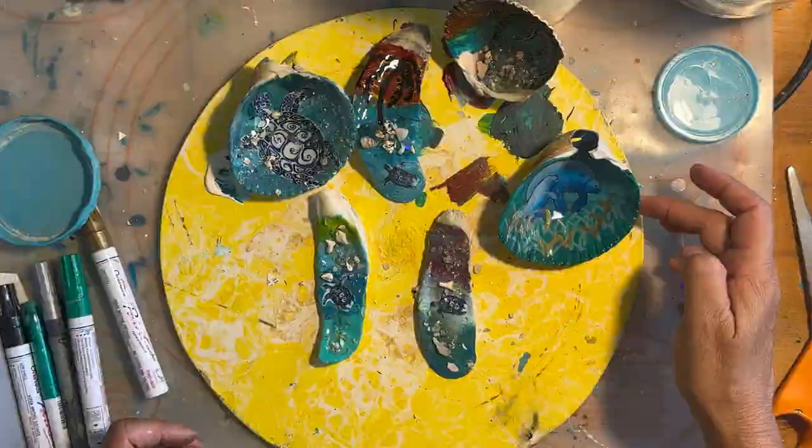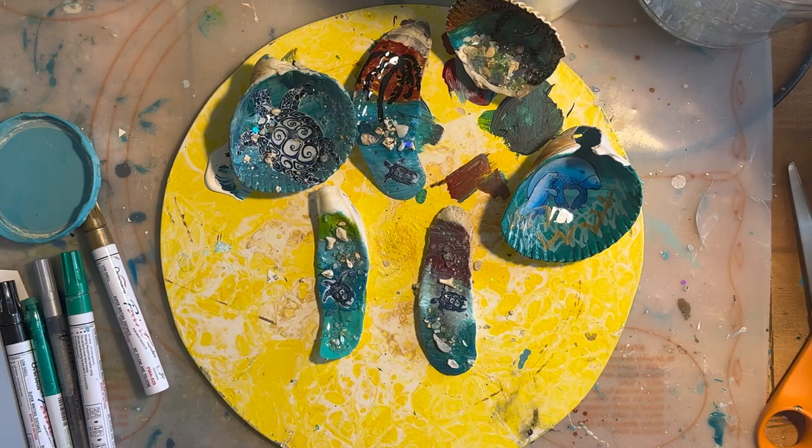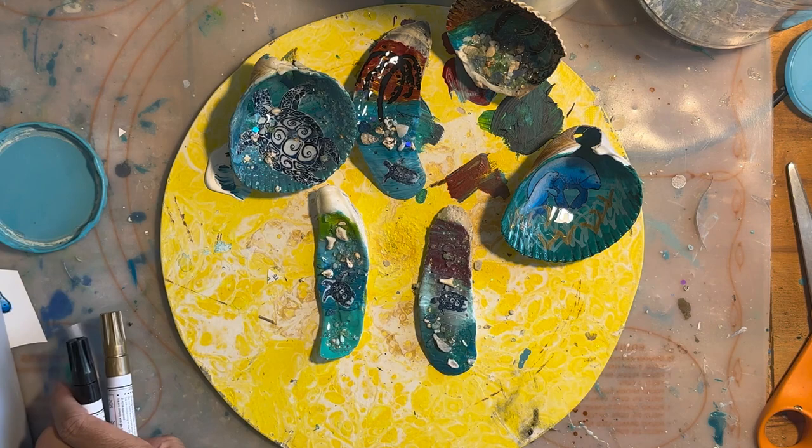We're going to let this cure and it'll take between two to four hours before it's dry to the touch and we can handle them and go ahead and flip them over and put our hangers on. Not much to do now except go have a drink and finish watching the ball game. Go Braids!